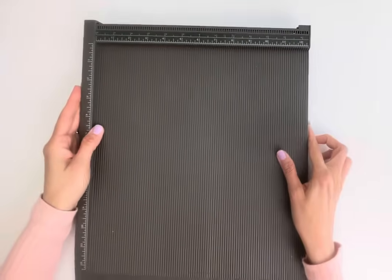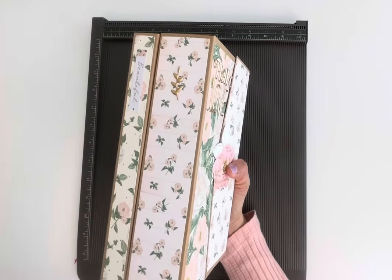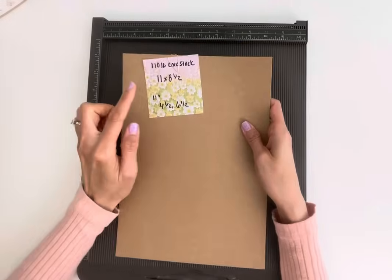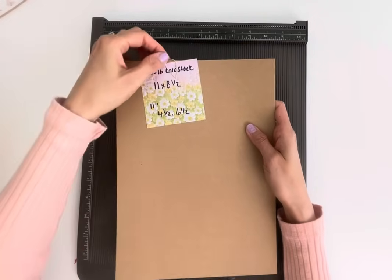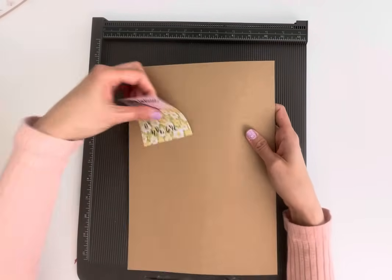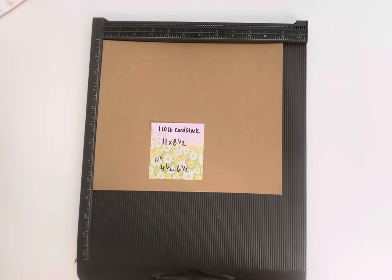Let's get started — I'm going to need my scoreboard. There are just a couple of pieces so let's start with the larger part of the book. You have the option to do two large ones or two small ones if you want. It's going to be 110-pound cardstock, 11 by 8.5 inches — if you just have this out of the pack you won't even have to cut it. At the 11-inch score, we're going to score at 4.5 inches and 6.5 inches.